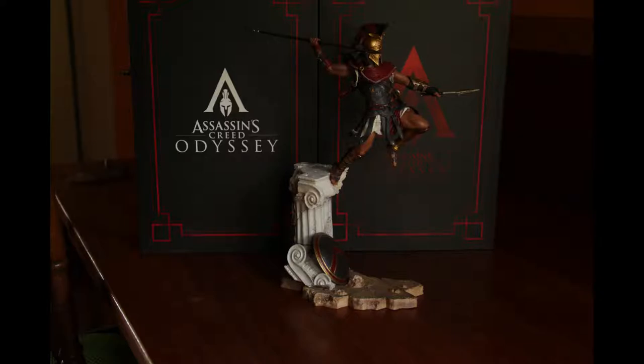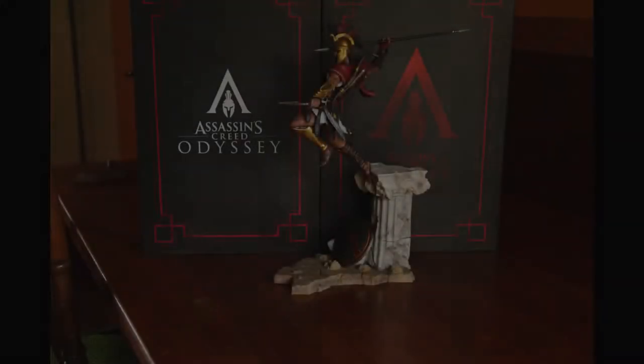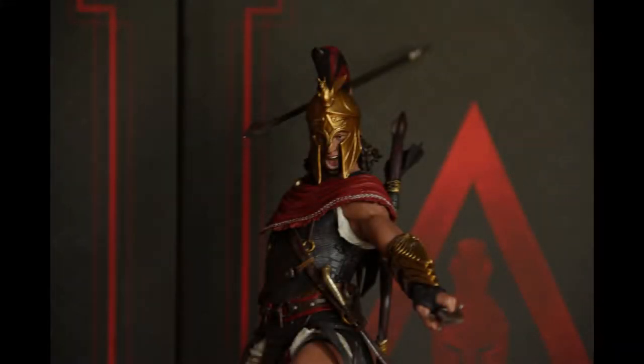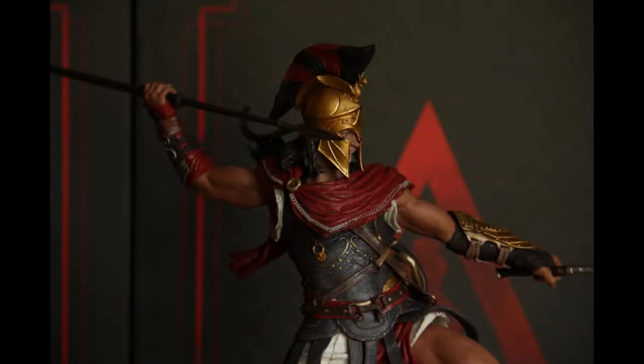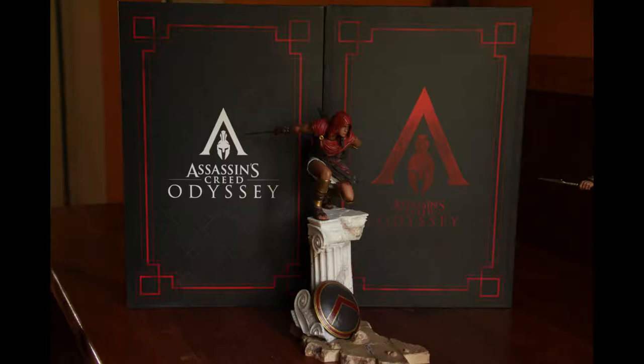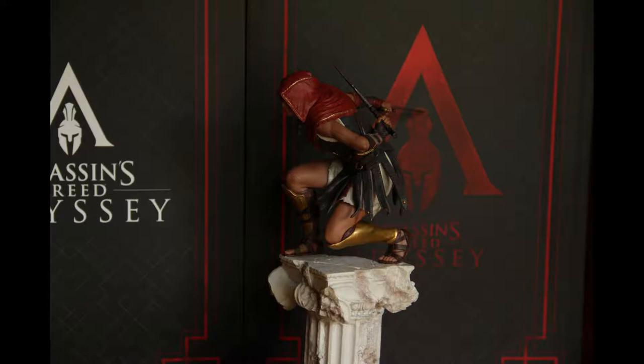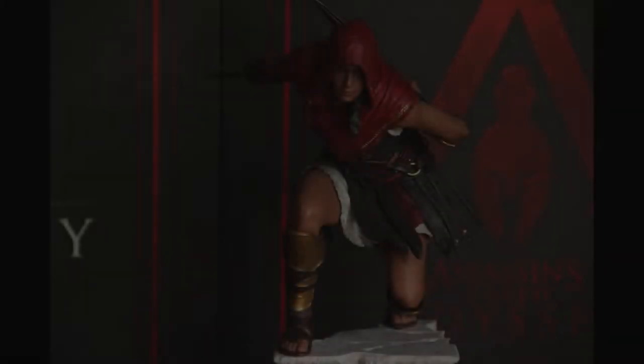Obviously the main thing are the statues — as you can see here, this is Alexios on his original Spartan Edition limited edition base plate of the statue. That is really cool. I really like the detail on him as well. The details — I think there are a bit more details than on Cassandra. His armor has more engravings in the metal parts, but for the rest it's pretty similar. I really love them both, and I love that you can swap them — they are interchangeable.